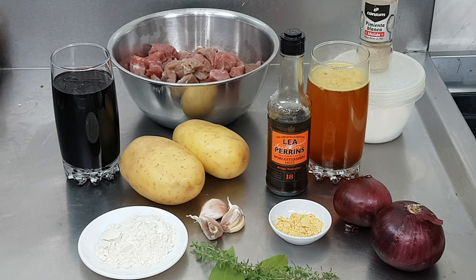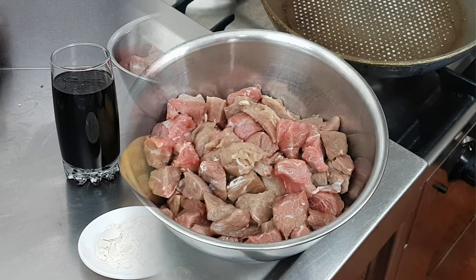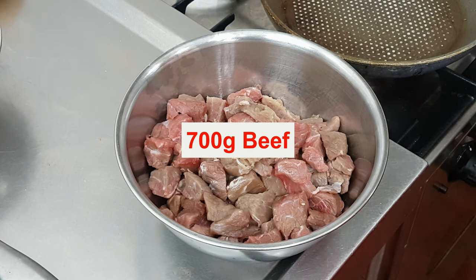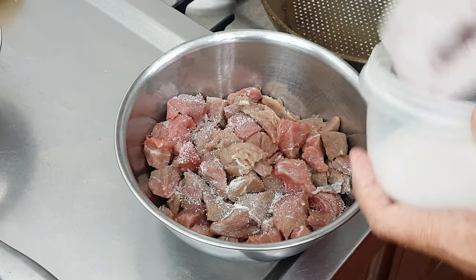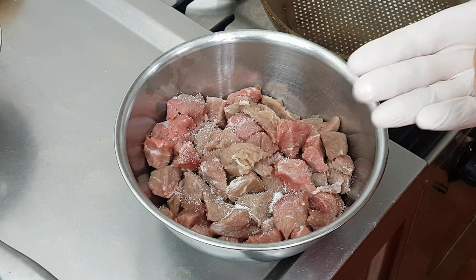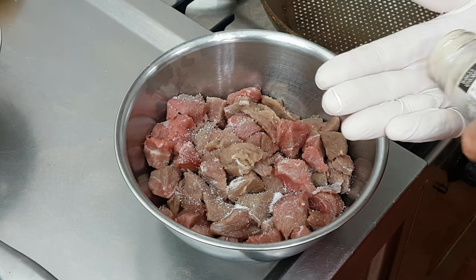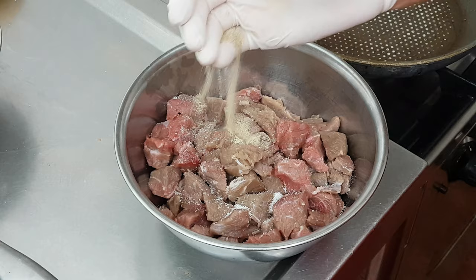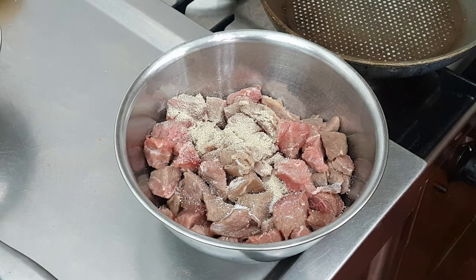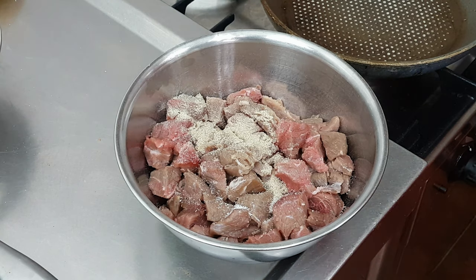We'll get on with it now. The very first thing I'm going to do is pop a little salt and pepper into my meat before I do anything else. I'm using white pepper for this — I do prefer white pepper when I'm doing beef rather than black pepper. Just give that a little mix round.